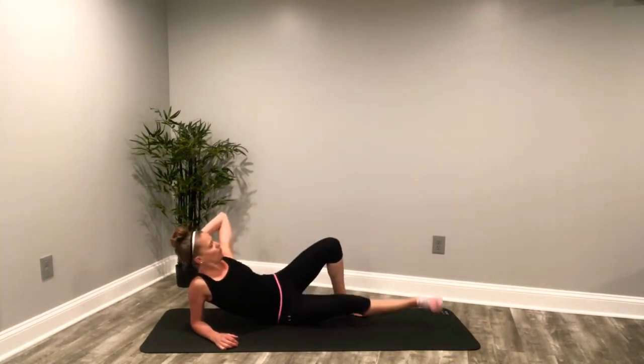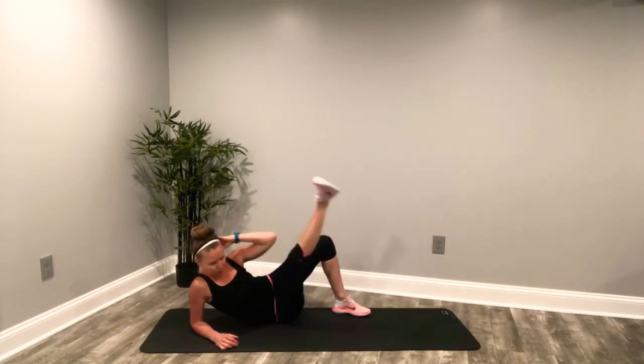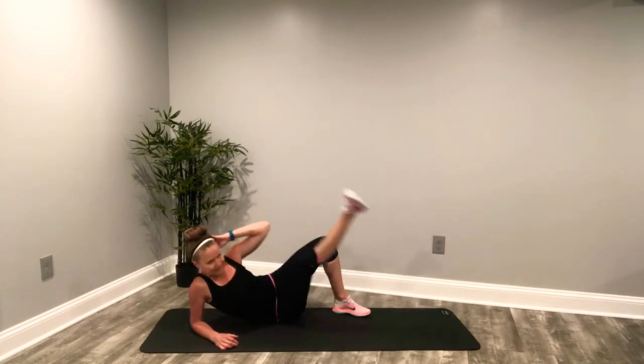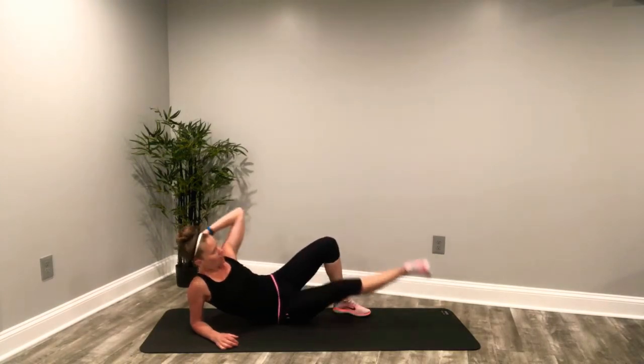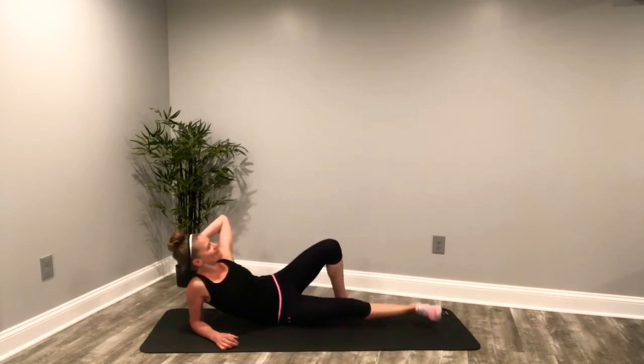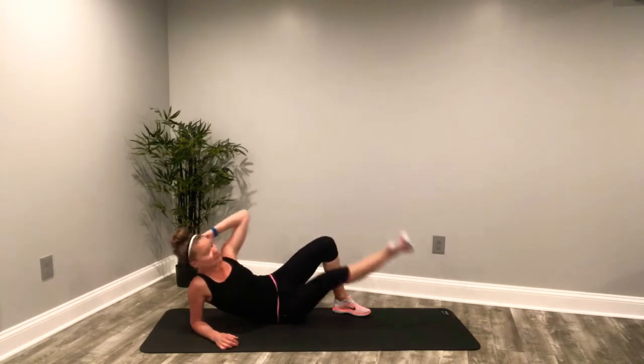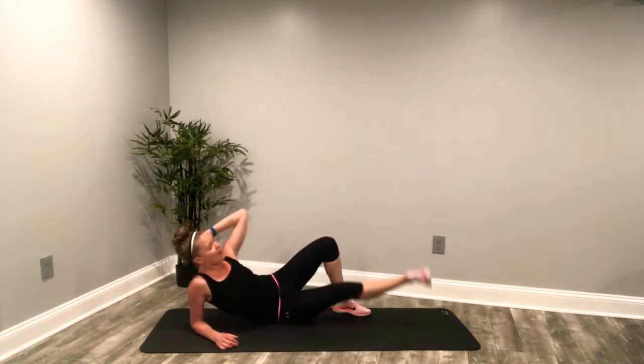All the way. Deep breaths. Force out that breath. Feeling these. All the way up. Last eight seconds — so we're going onto our back. Let's maximize our time, get ready to go. In five, three, two.